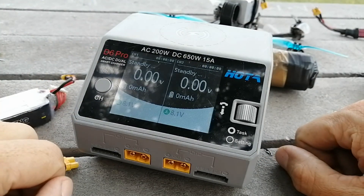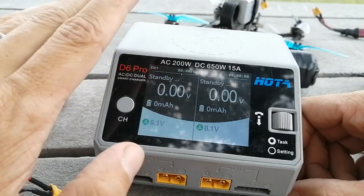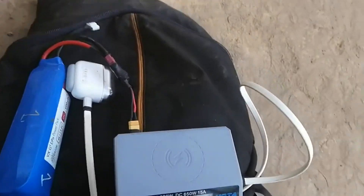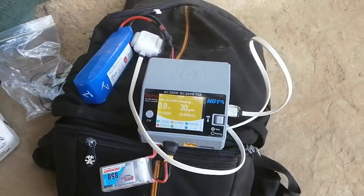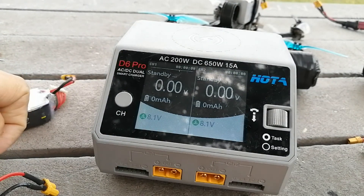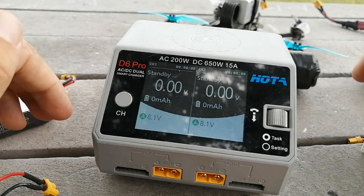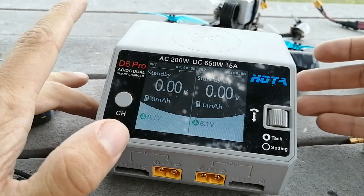It's just pretty good — it works. You can see how dirty and dusty it is because I took this thing camping last week. I had a few large batteries, and with those I was able to keep all of my whoop and toothpick batteries going over the weekend where there was no electricity. Absolutely fantastic.